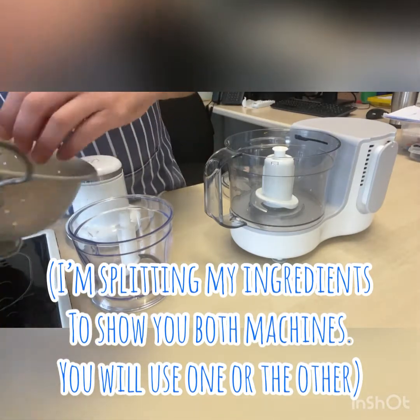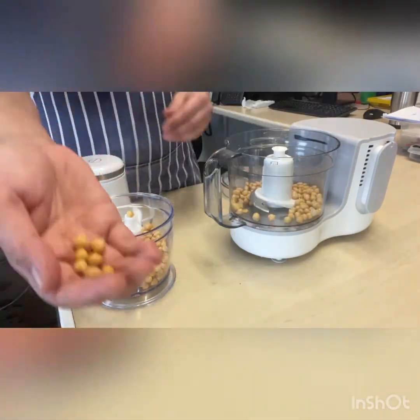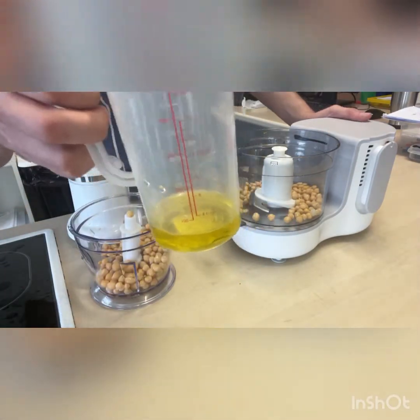I'm going to put in half the chickpeas in one and half in the other. Set just a handful aside to garnish later. And then 60 milliliters of oil.